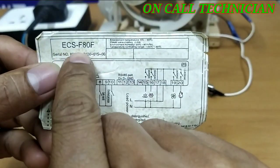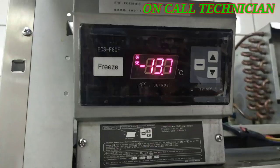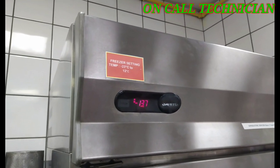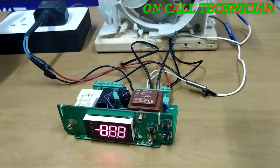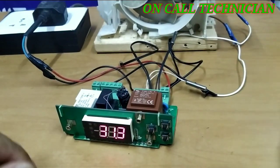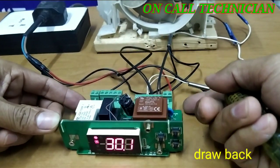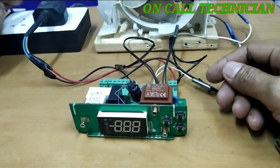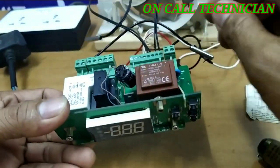Today we are going to repair the ECSF80F digital control of Sanyo. The issue is that the fan motor and compressor symbol is just blinking — always blinking. The compressor relay already engages, but the signal throws back and that's the issue we are going to fix. After the relay engages, the signal goes back to blinking again. The product inside the freezer is stuck.